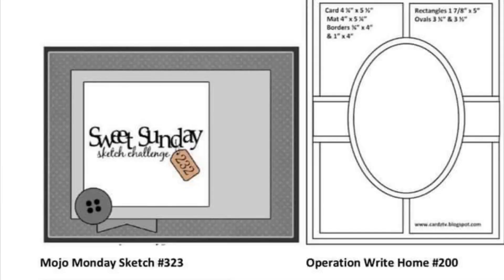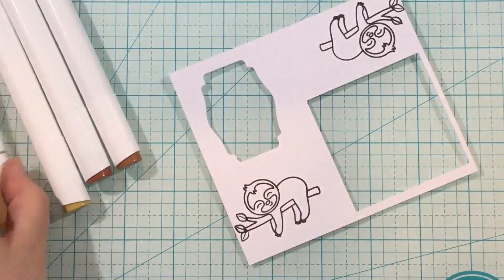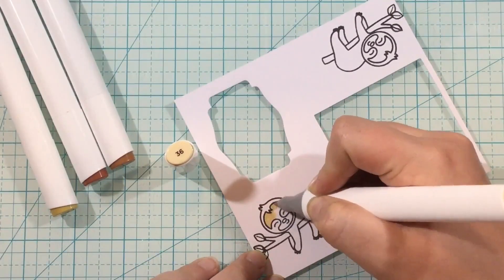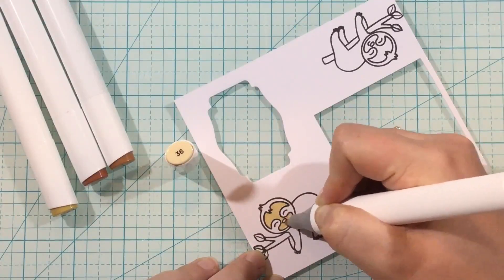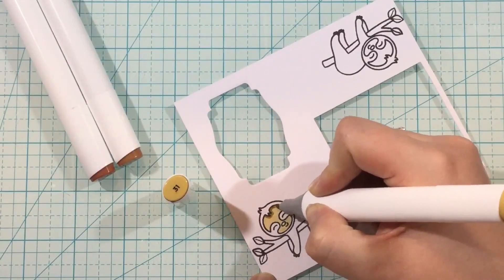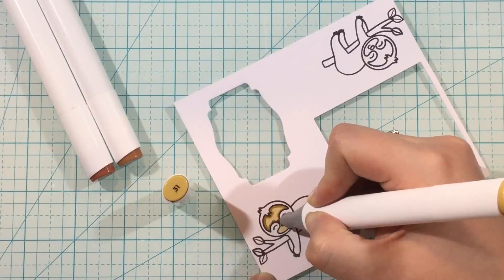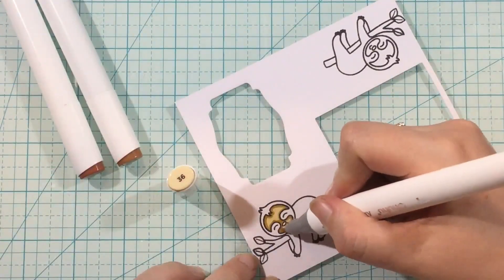Let's move on to collection two. I'm going to be using sketch number one and I'm kind of tweaking it a little bit. I'm going to make a shaker card — I haven't made a shaker card in quite a while and I just felt the urge. I stamped out the little sloth from the Sunny Studio stamp set in collection two and I'm using my alcohol markers to color him in.